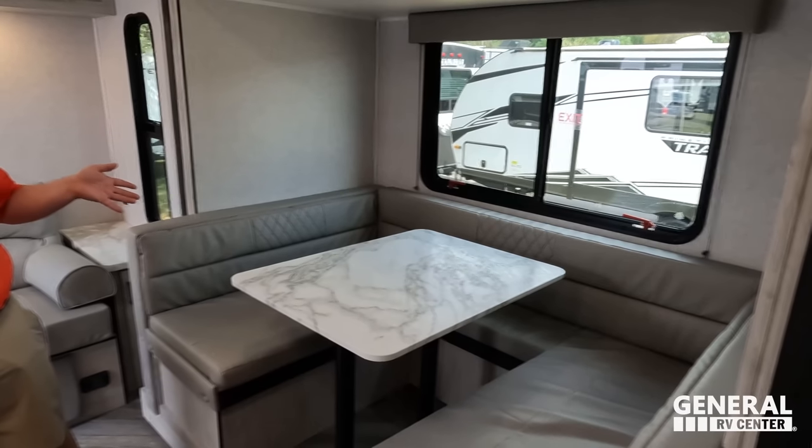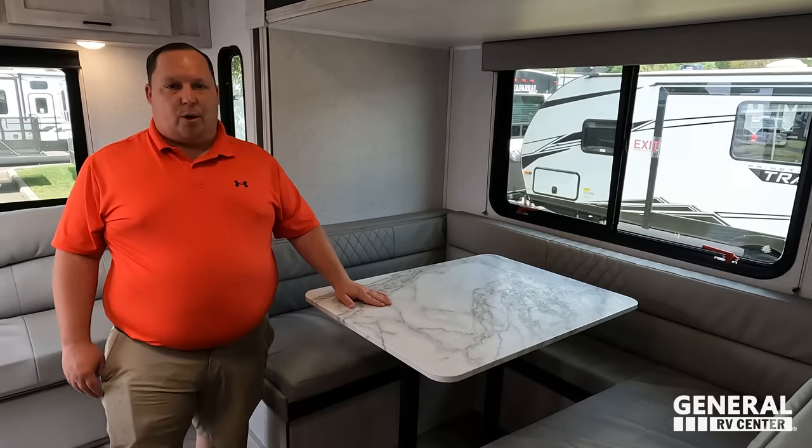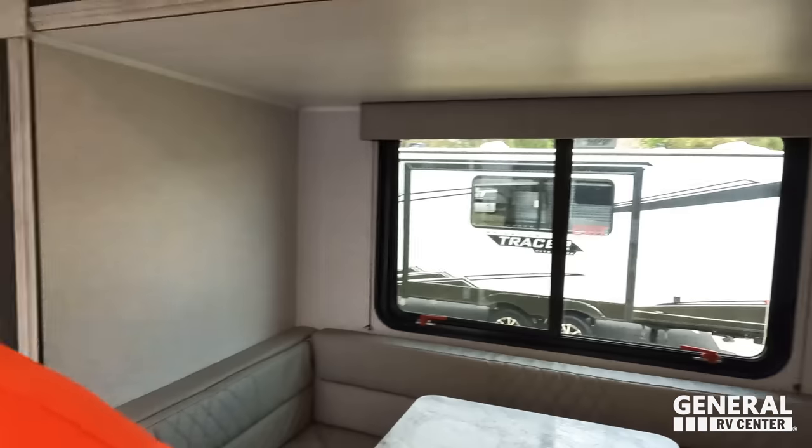Three things we love: Number one — the dinette. It's huge. For two people it knocks it out of the park. Number two — king-size bed as standard. I don't care how small the trailer is, I always want a king-size bed. Number three — the huge center bathroom. That bathroom is bigger than most travel trailers period. To have a bathroom like that in a unit this size, with all that storage, is fantastic.